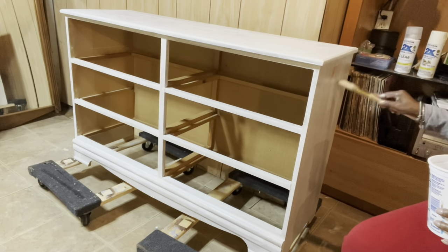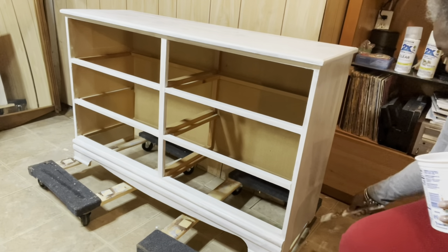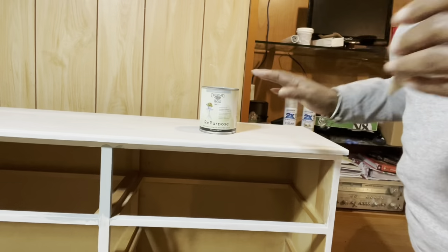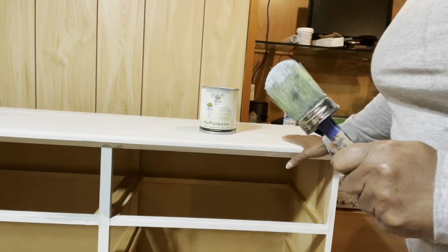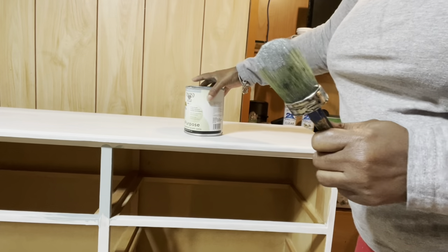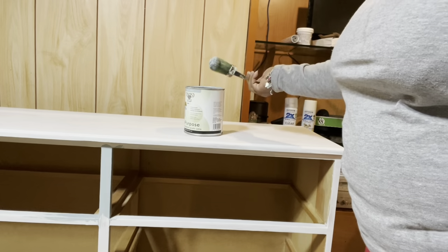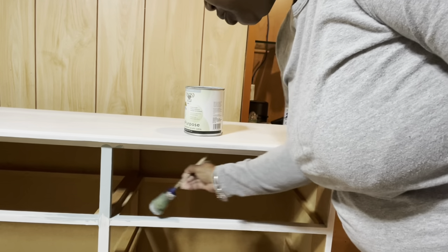I'll be adding two coats of the Zinsser 1-2-3 primer, sanding in between, and I'll see you when it's done. I added two coats of my primer, sanding in between, and it is dry. Now it's time for paint - I'll be using my Diamond Hard paint in the Serenity color, and I'll be using this round chalk paint brush to apply my paint.